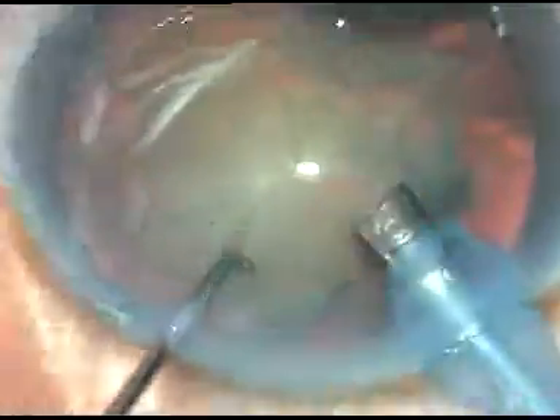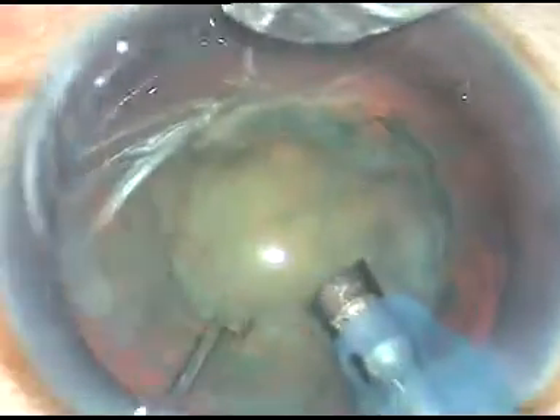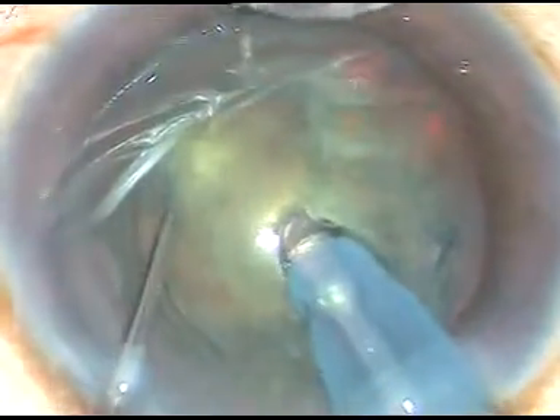Sometimes we struggle a little bit to enter into the eye. In this case, I have gone into the eye with the bevel sideways, then the bevel is now half-in and a little bit of cortical matter has been aspirated. Now, two or three sculpting passes, and then I go a little deep into the nucleus, hold the nucleus firmly, and make a chop.